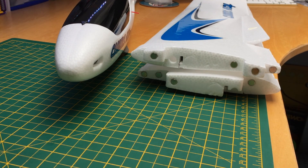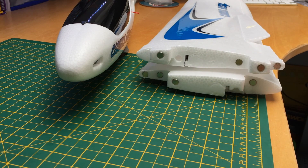What's going on guys? Today I've got a video showing you how I made my AXN have removable wings.